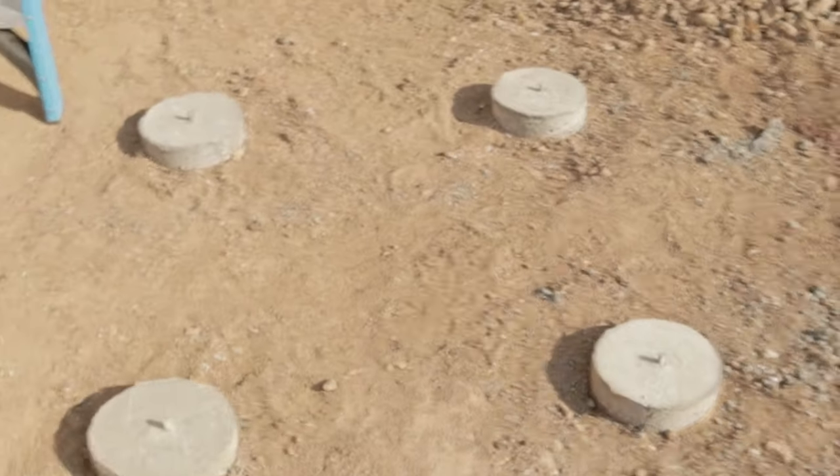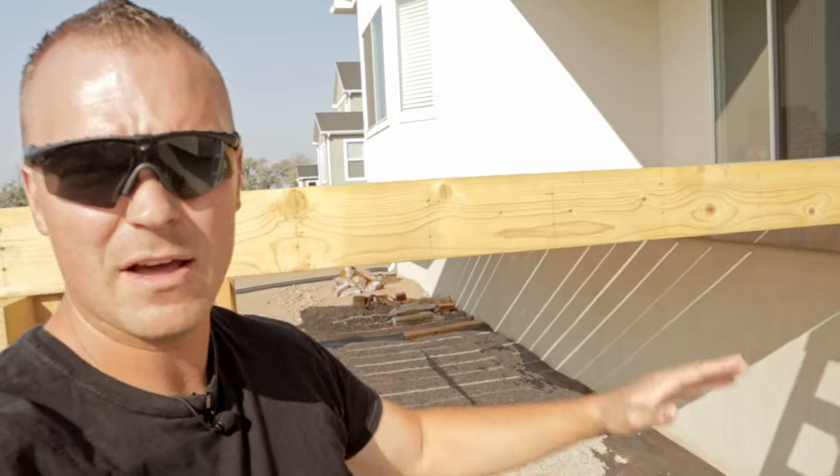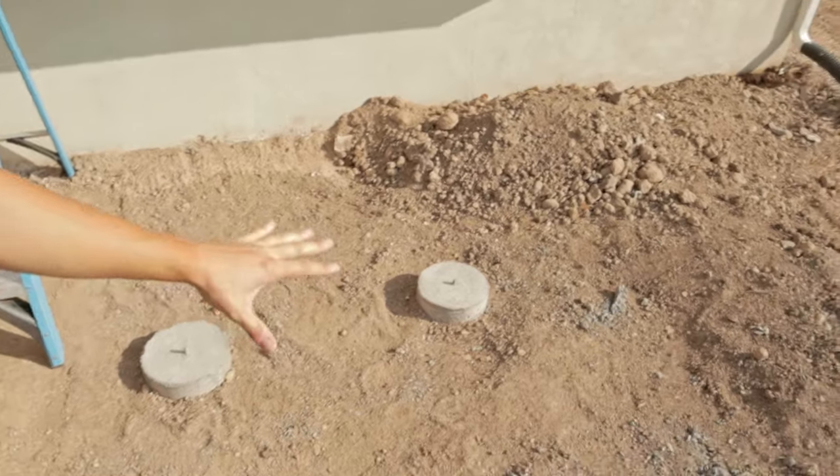You can see we've got our posts poured — they're dried, they've been set there for a couple of weeks. I'm building a platform so when you come down the stairs you stop at a platform here, take a 90-degree turn, and come back to walk into the rest of our backyard. So the first thing I'm going to do is build this landing — basically just building another deck that's only four feet by four feet.